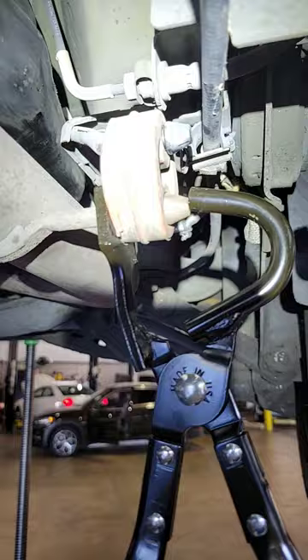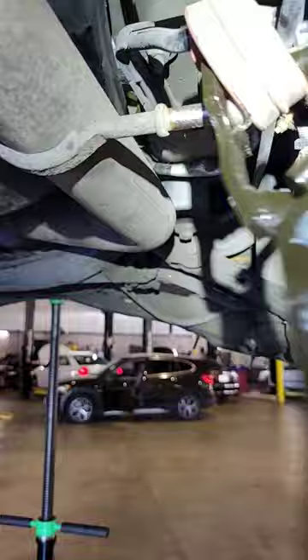Put it up here like this and it's out. One tip: put a little bit of lube right here on this part so it comes out of the exhaust hanger easier.